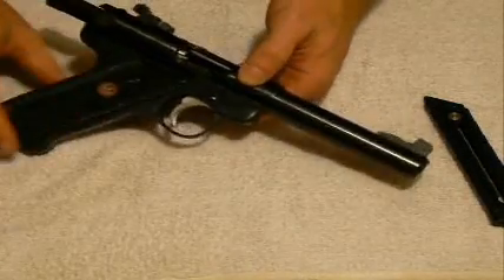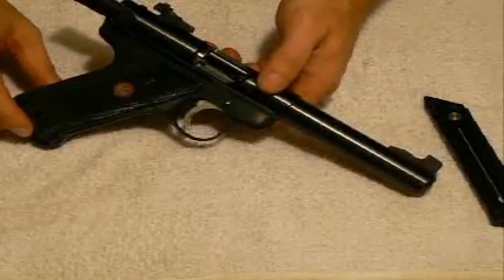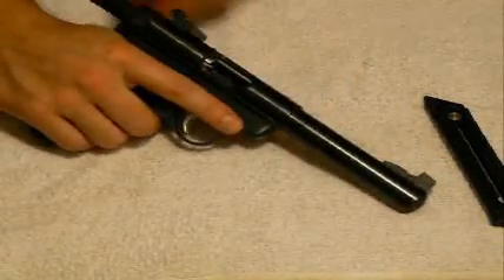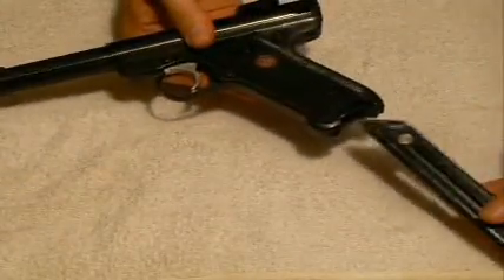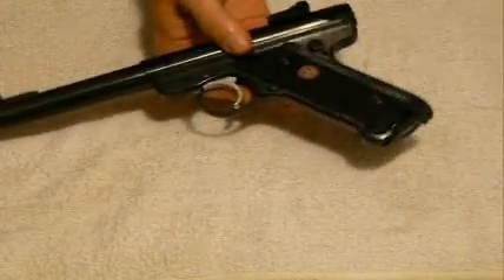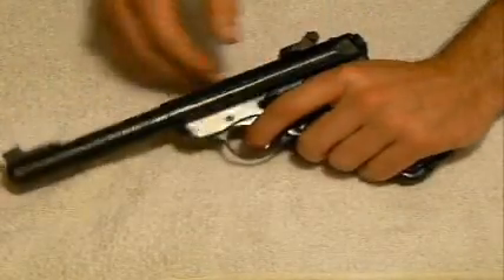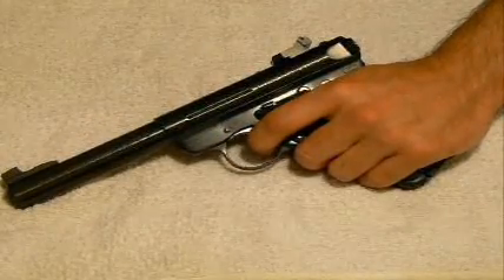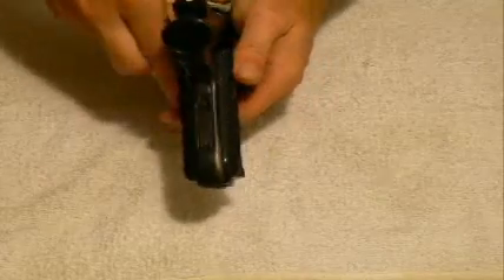This pistol is a lot easier to field strip when the magazine is actually in it and the firing pin is released. So I'll simply release the pressure from the bolt and bring that back home, turn this around, insert the magazine into the bottom, which will now allow the pistol to fire. I will dry fire the pistol — you'll hear a click. Now the firing pin has been released and it's time to move to the rear of the pistol for disassembly.